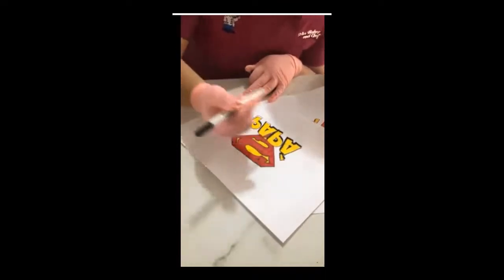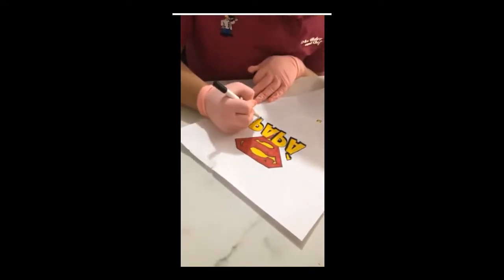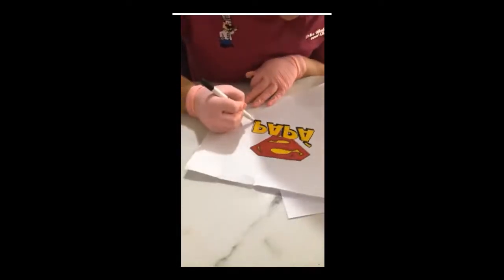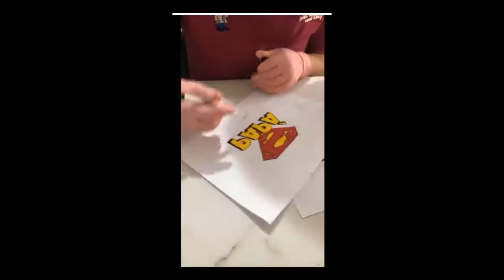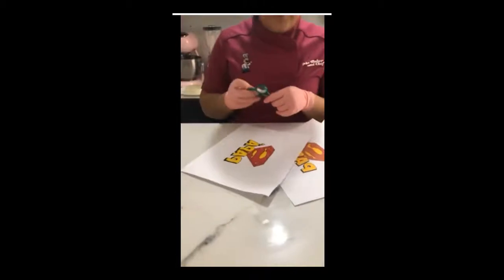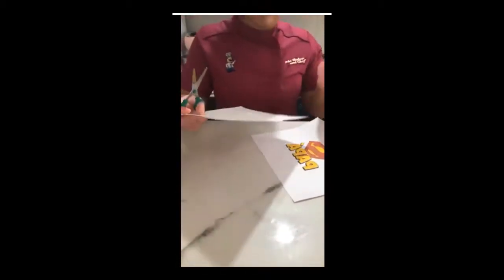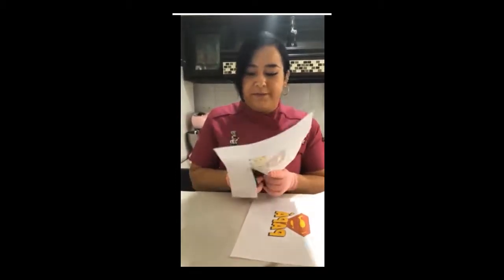Tengan cuidado porque como eso está fresco, si estoy pasando la mano lo voy a manchar. Lo ideal es ir girando la hoja y con toda la calma del mundo les va a quedar mucho mejor. No falta que algo pase incluso cuando tienes impresora: en el último momento, casi para entregar, a la impresora se le ocurre que no imprimió todo el contorno de negro, se le tapó el cabezal. Y entonces te sale el transfer mal y te mueres de la angustia. Rápido lo remarcas con el plumón de tinta comestible y ya sales del pedido.